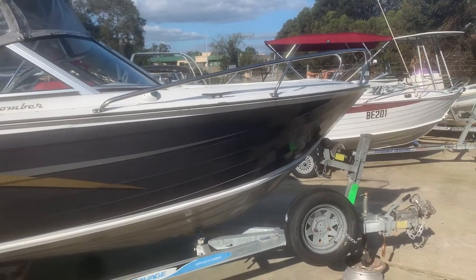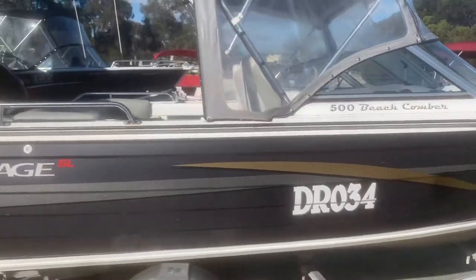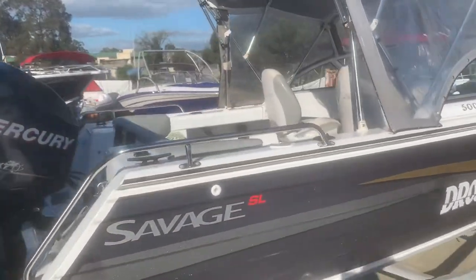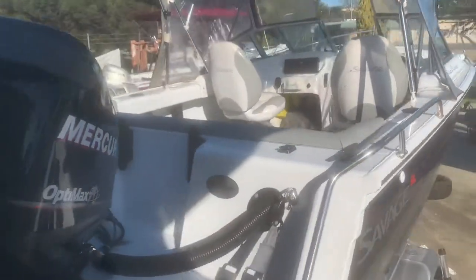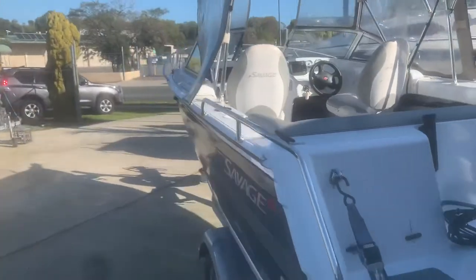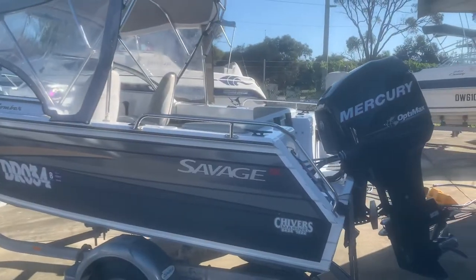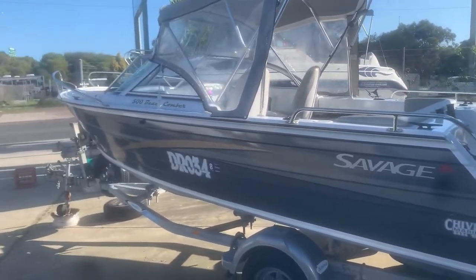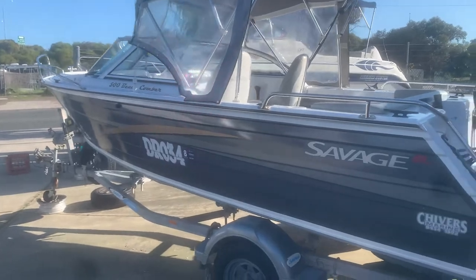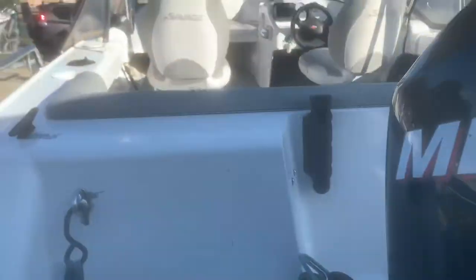It's kind of cool on these because it clips out — it's a bit unique. If you want to fish out the front, you can actually have quite a bit of space. Let's move around here a little bit quicker — you can see both sides, nice and neat. Little Dunbier trailer with brakes and a spare tire. 90 horsepower Opti-Max with a polished stainless steel propeller.